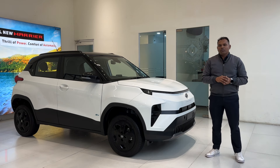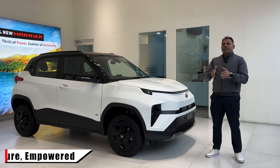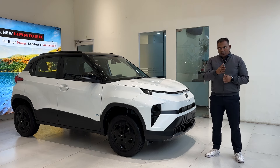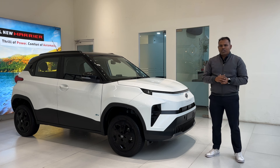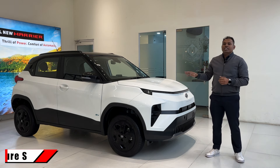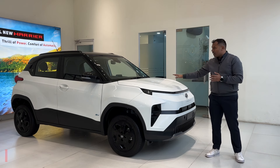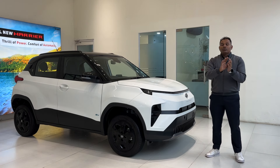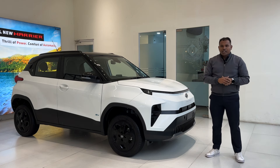There are three variants available: Smart, Adventure, and Empowered, with different packs available for all three. I will discuss the Adventure variant only in this video. There is a single pack available with Adventure which is the Adventure S — that is the particular car I have today.